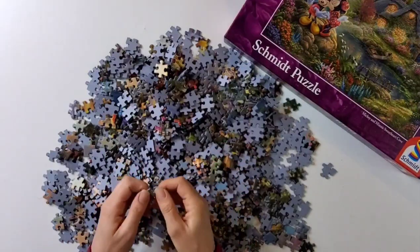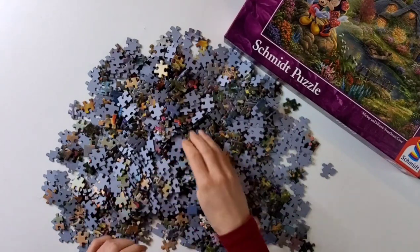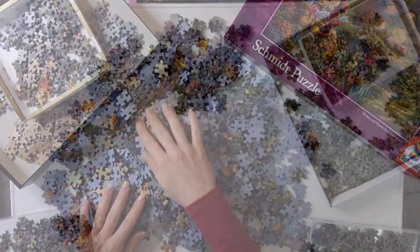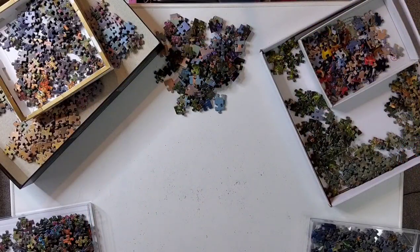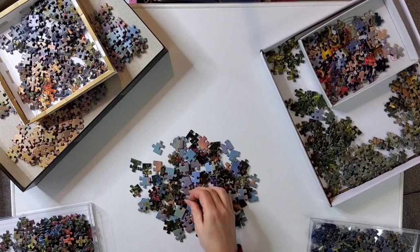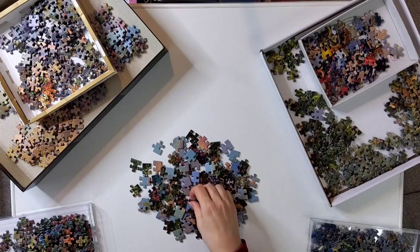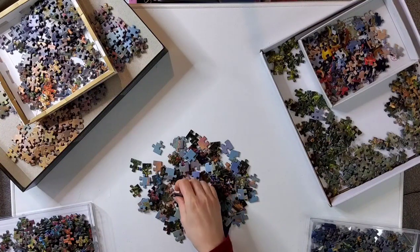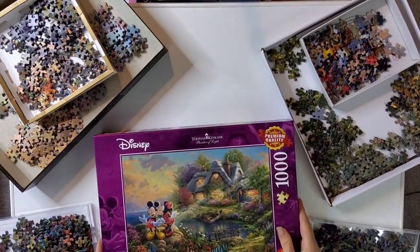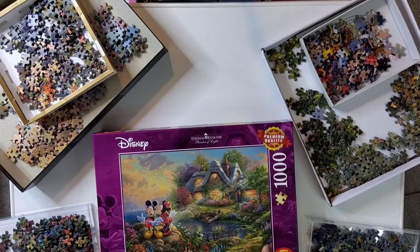First impressions: the pieces feel nice and strong, they look like they're glued on well, and they come on a blue cardboard. The finish is a matte varnish which will reduce reflection. I've just finished the first step of sorting the pieces and there was a bit of puzzle dust but not too much. I find when you're sorting the puzzle you get a real feel for the pieces — all the pieces in this puzzle cut really well, none were stuck together, none of the pictures were peeling off, and they're really sturdy and thick and strong.